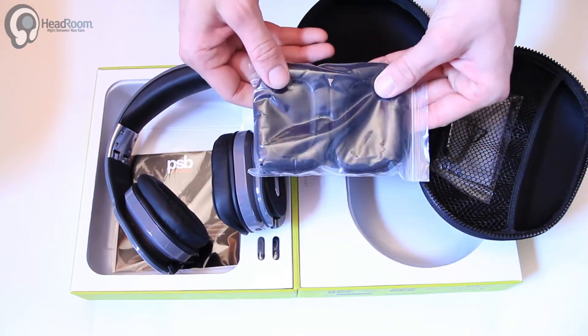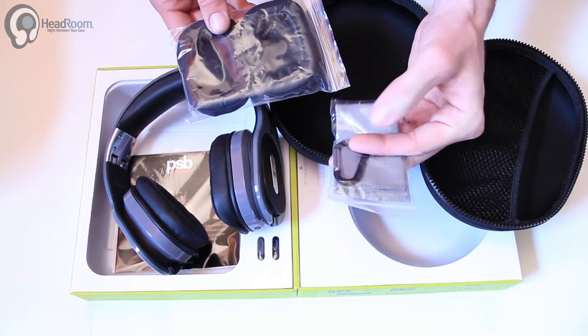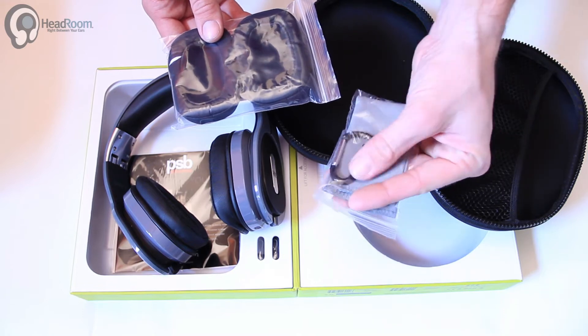Some replacement ear pads, cleaning cloth, and a carabiner — probably for the case.